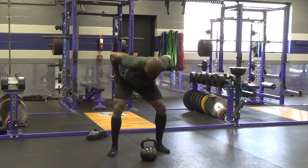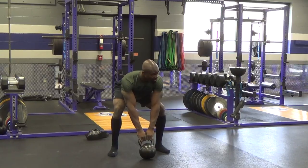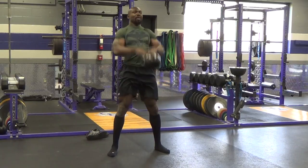Let's go through it. Get that hinge set up. Get those feet set. Tip that bell towards you. Three, two, one. One. There you go.